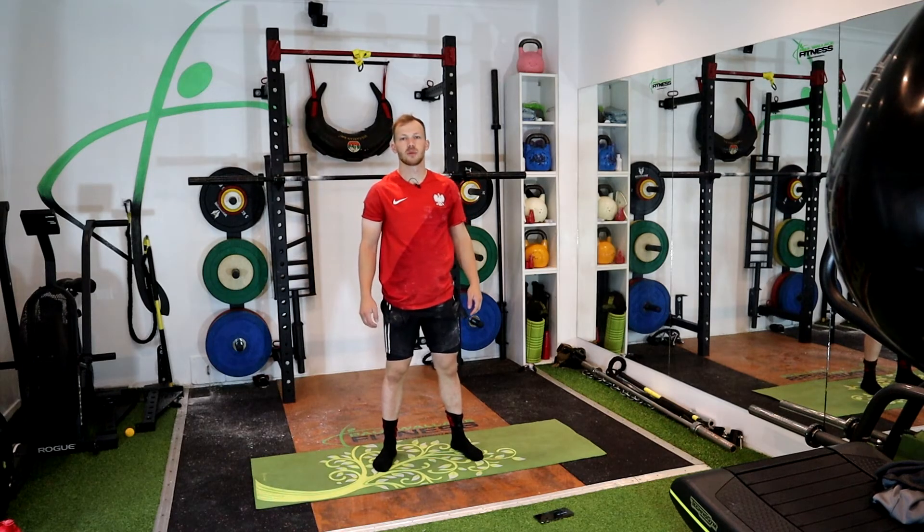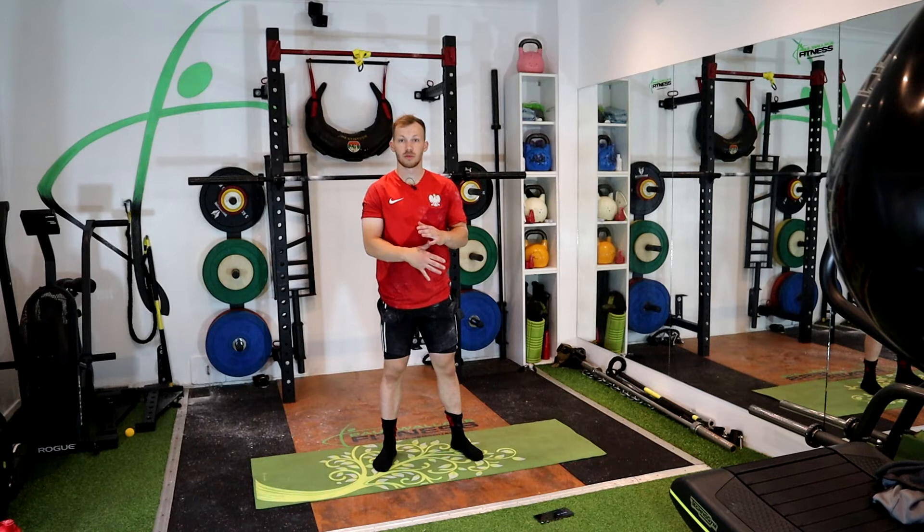All right guys, welcome to a mobility session with myself, Lucas. I'm going to go through some key stretches at the end of a good session and we'll just walk through the lower body and a wee bit of the upper body as well.